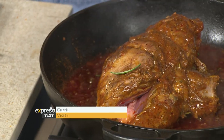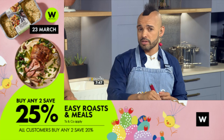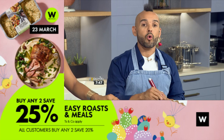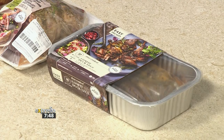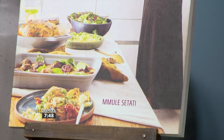Remember you can find Mule's curried leg of lamb and creamy mushroom barley recipe on expressoshow.com. You can elevate your Easter feast this year with Woolies' Easy Roasts and Meals. W Rewards members — buy any two Easy Roasts and Meals, excluding frozen items, on Saturday the 23rd of March — that's tomorrow — and save 25%, while all customers save 20%. This offer is only available on the 23rd of March, shopping at Woolworths in-store, online and on the Woolies app. Terms and conditions apply and can be found on woolworths.co.za.